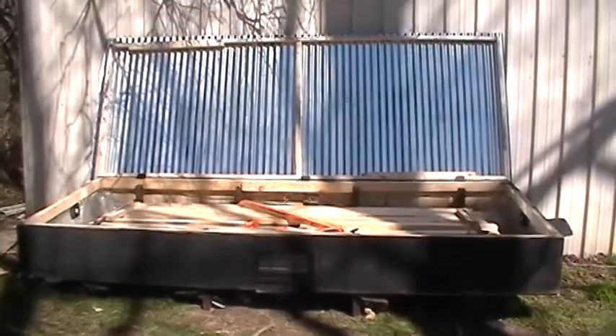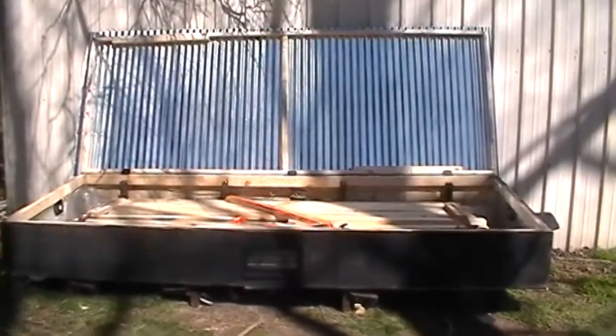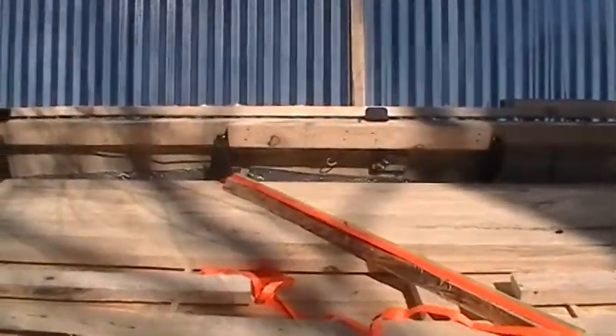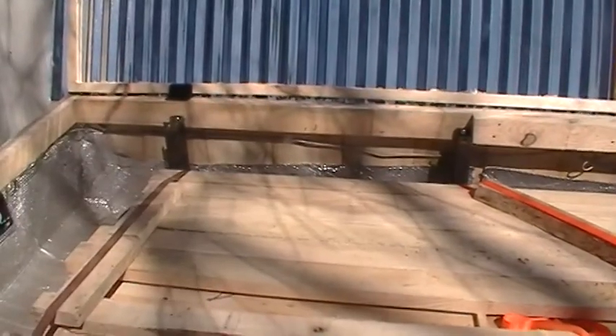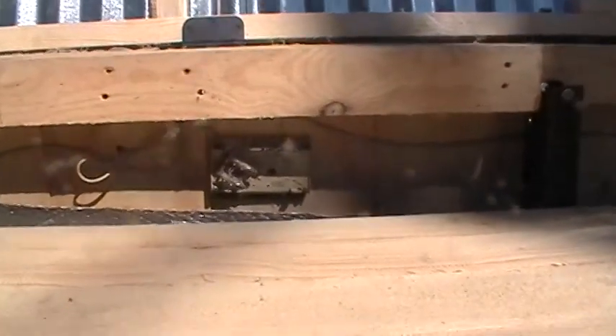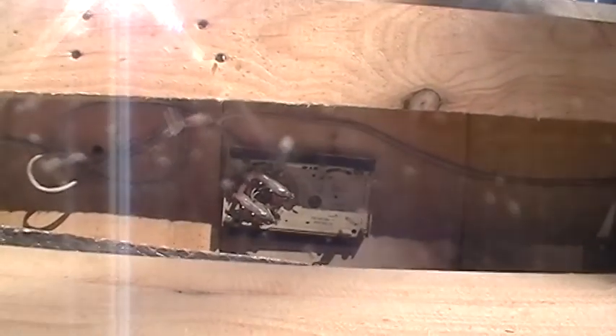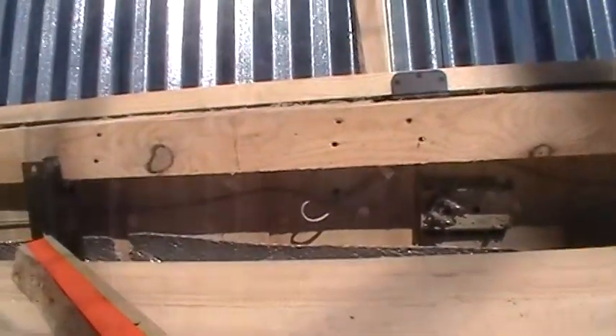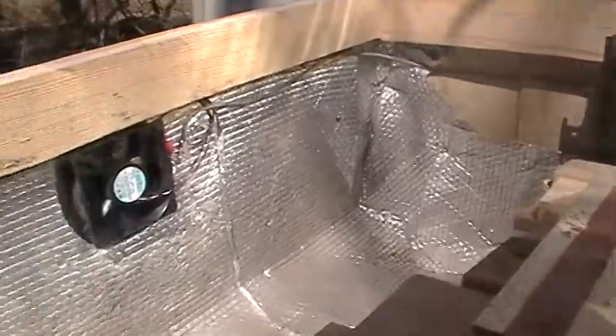I'll open it up and show you the inside. This is what it looks like when it's opened up. As you can see, I've got it loaded up with some two-by-fours that I've cut on my sawmill. Back here you can see I used an old mercury-type thermostat, and I've got that set right at a hundred degrees. When it gets to a hundred degrees, the fans will cut on and circulate the air.